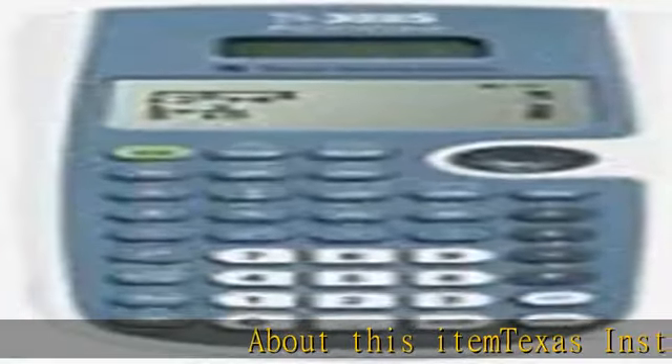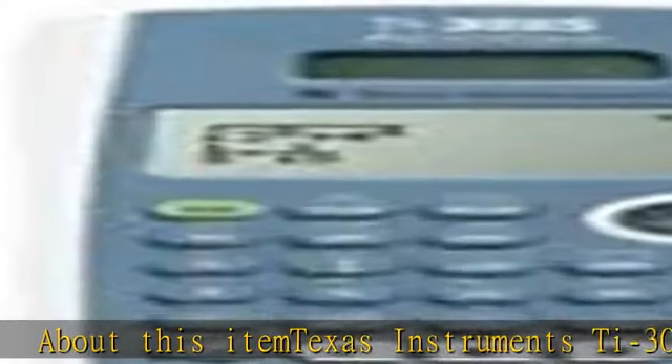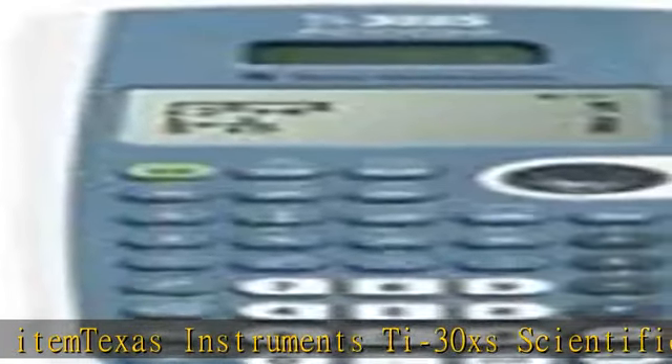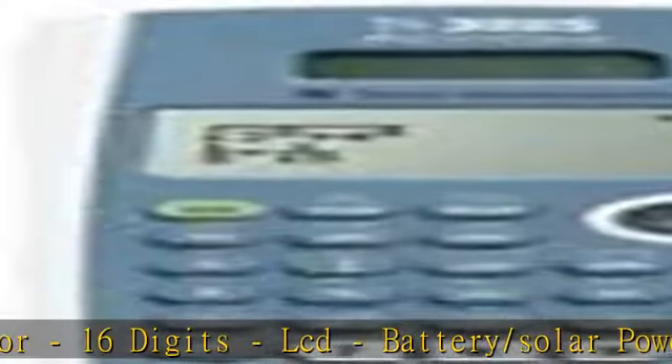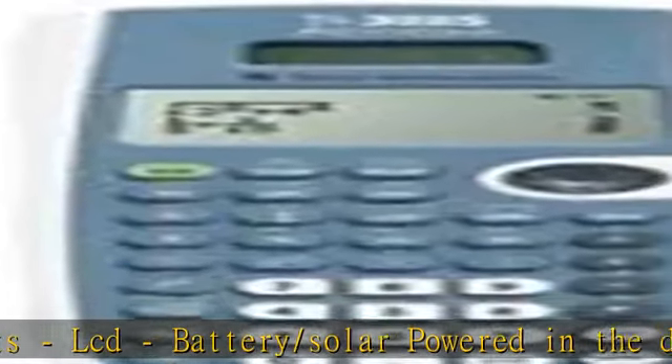About this item: Texas Instruments TI-30XS Scientific Calculator, 16 digits, LCD, battery/solar powered. Check the description to get this product today at the best price.